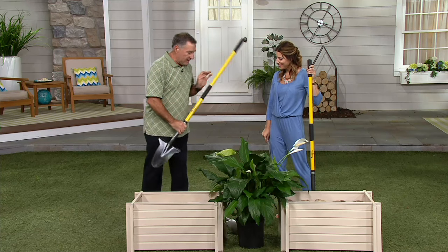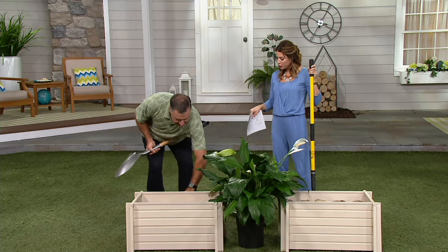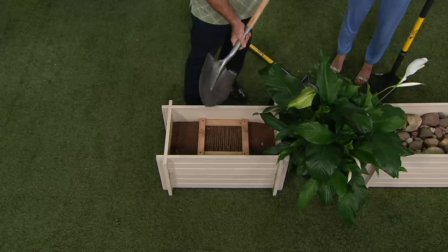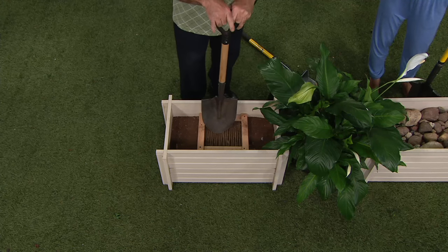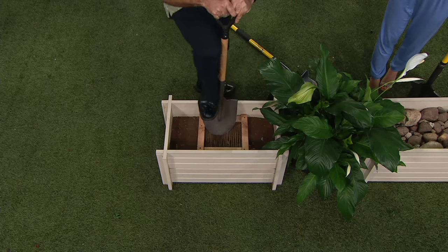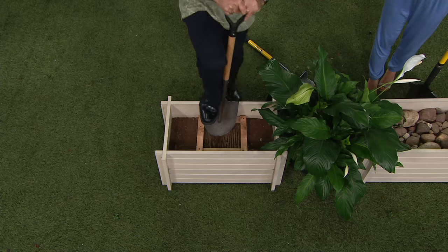I'm going to show you a demonstration here. First, you're going to see the typical garden shovel. This is a regular shovel — you can see the simulated root environment. I'm going to stand on this. My full weight is on this. This is equivalent to you jumping up and down and nothing is happening. That puts a lot of stress on your body.